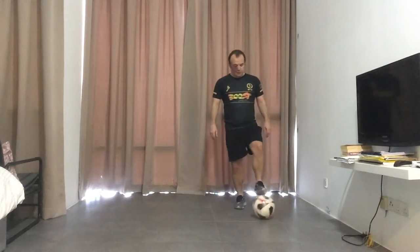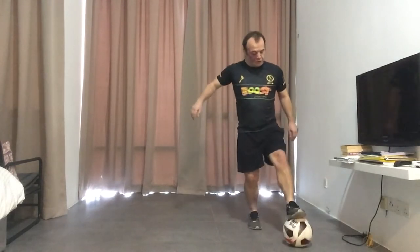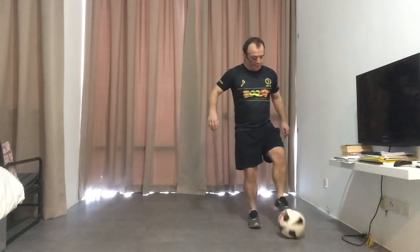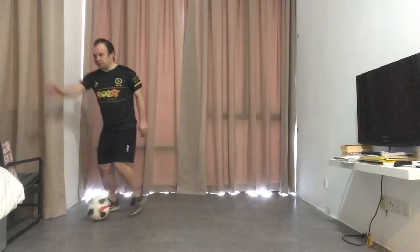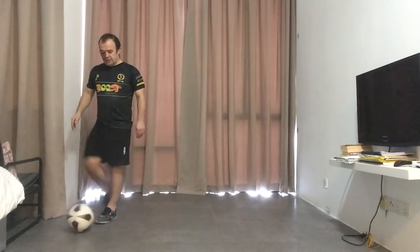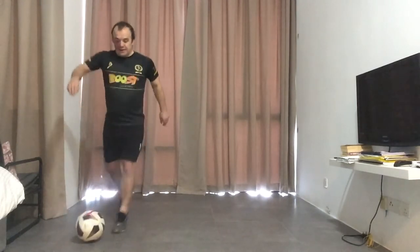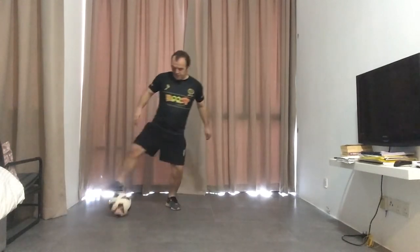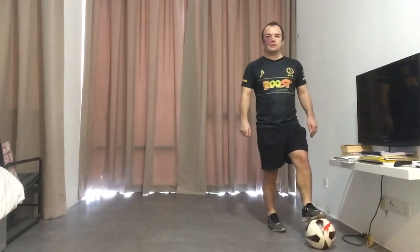I'll show you slowly at first. We move the ball forward, do a little fake shot, drag it back, then drag it across your body, and then you would escape out the other side. Let me show you slow again: move the ball forward, a little fake, drag back, drag across your body, and then shift it to your other foot out the other side.